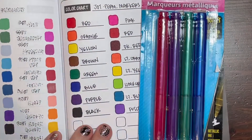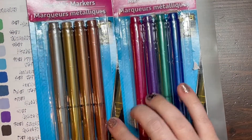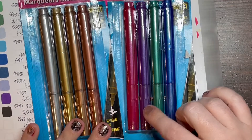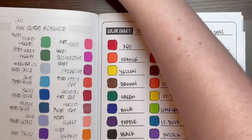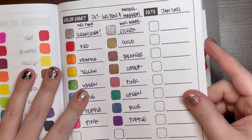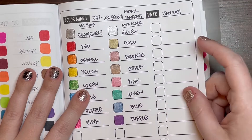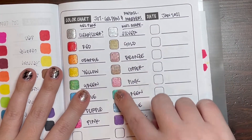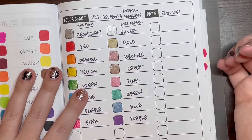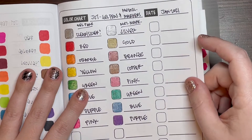Next are the metallic markers, also a dollar a piece per pack. They come in packs of four — one pack has silver, gold, bronze, and copper; the other has pink, purple, green, and blue. I would not recommend these at all. They have some metallicness but when I run my finger across them they're almost flaky — it feels like I could scratch them right off the paper. Very gritty, not smooth at all.